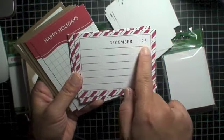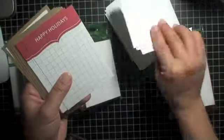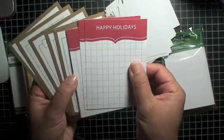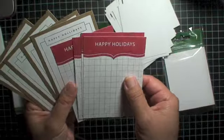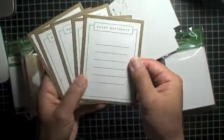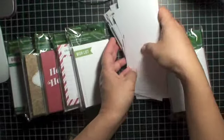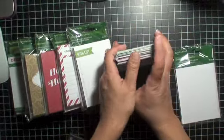Then there are these three-by-four cards, perfect for Project Life pages. This one says 'December 25th' and is a journaling card that reminds me of candy cane stripes. This one says 'Happy Holidays' with a grid, good for journaling or you can put a two-by-two picture on here. And this one is gold and says 'Happy Holidays' with a small space to journal.